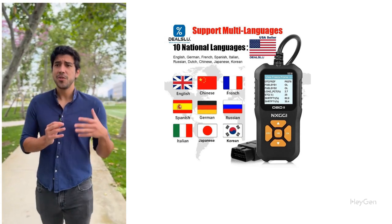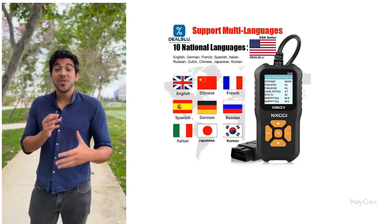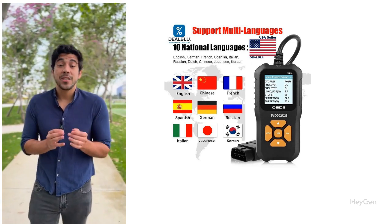Get your NX GGI Universal Car OBD2 Scanner now on Amazon. Stop guessing, start fixing, and keep your car running smoothly for the long haul. Click the link to grab yours today and never be caught off guard by a check engine light again.